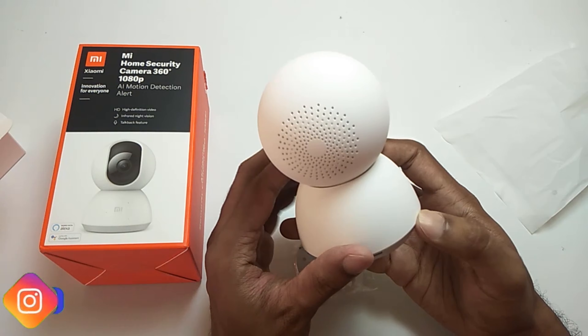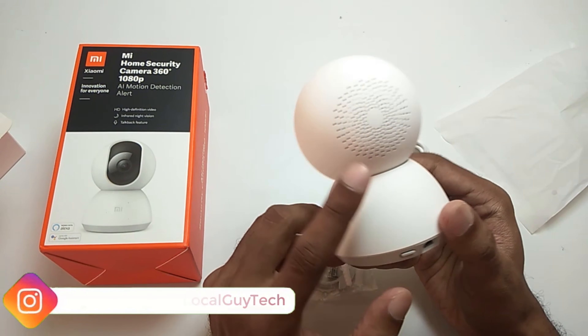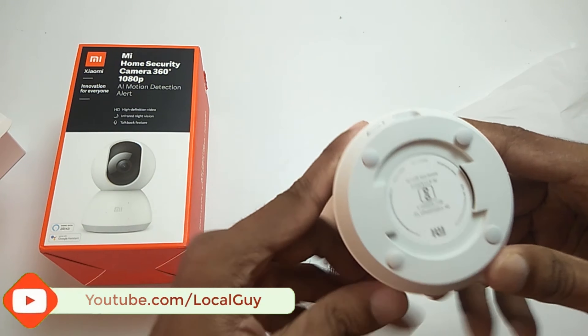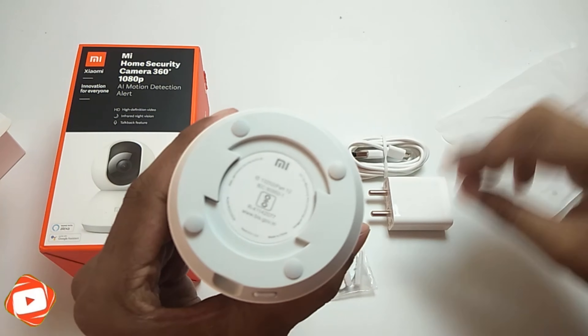Here is the camera, which is wrapped in a plastic bag. It has an inbuilt microphone and speaker for talk back functionality. Below you can find the reset button and USB port. You can hang the camera upside down by just twisting the camera inside a ceiling mount slot.